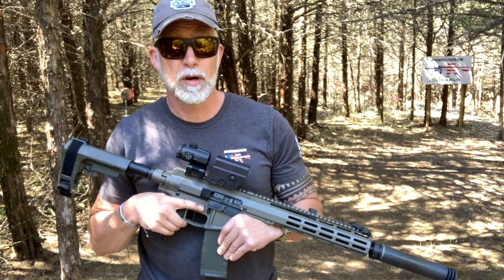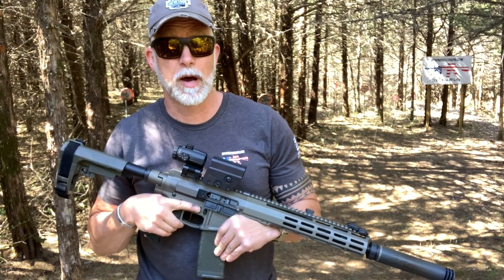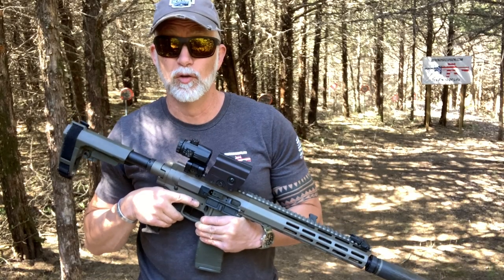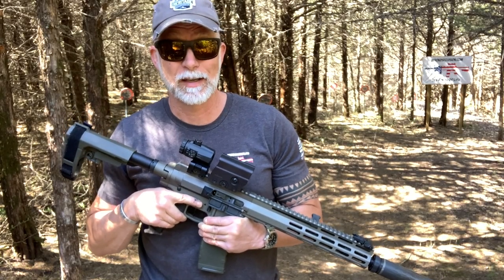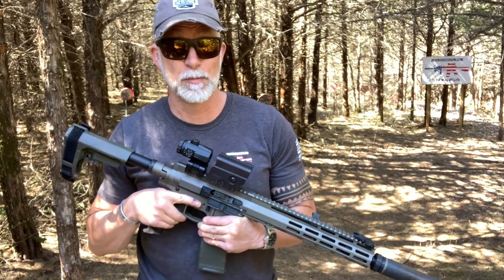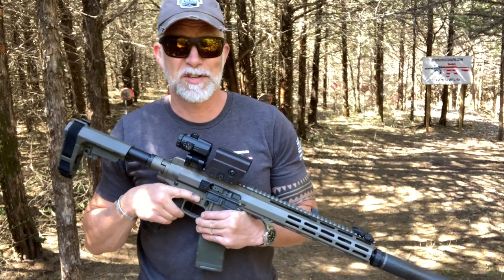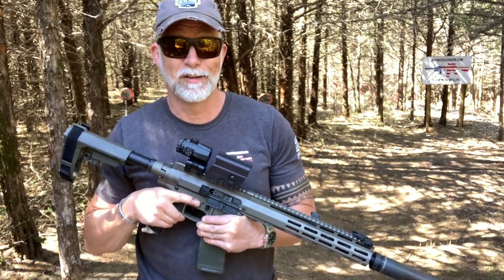I'm Drew Case. Welcome to Beyond Seclusion, where I only give you an honest opinion — it is what it is. What I found with NorthTac that I really like is their optics are KISS: keep it simple, stupid. Nothing fancy. They're not the sexiest — they're just solid and durable, which we're going to test.